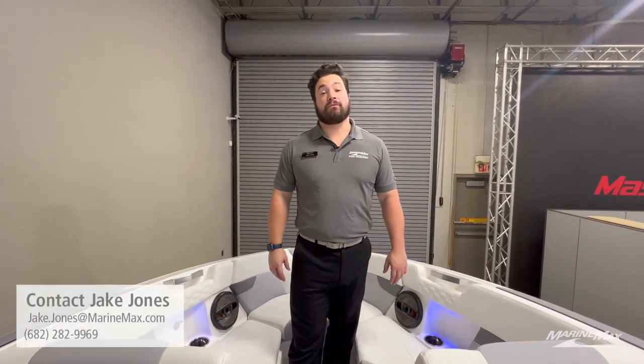Thanks for checking out this 2023 XT23 with me. If you guys have any questions, feel free to check out marinemax.com to see all of our inventory as well as the great benefits of buying from MarineMax, whether that's getaways or the educational resources we have available. Thanks again — I'm Jake Jones with MarineMax Texas MasterCraft.